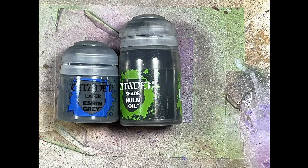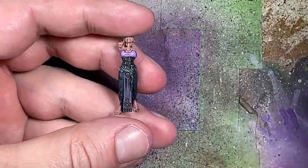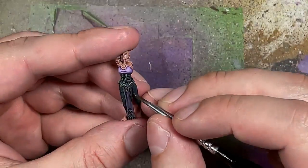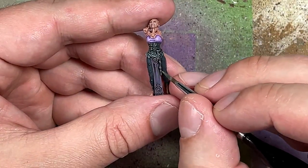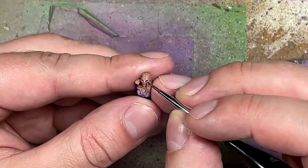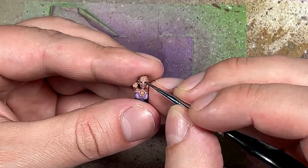With Eshin Grey and Nuln Oil we're going to paint the little ceremonial knife on her side. Start with a base layer of Eshin Grey, then Nuln Oil, then highlight the most raised areas with Eshin Grey. It's still a little too dark so I take Dark Reaper and apply it on the most raised areas so the knife is visible. While we're at it, I take Eshin Grey and apply it directly into her eyes — the eyes on the cover are blacked out, so sure.